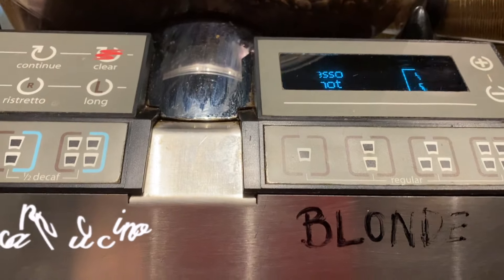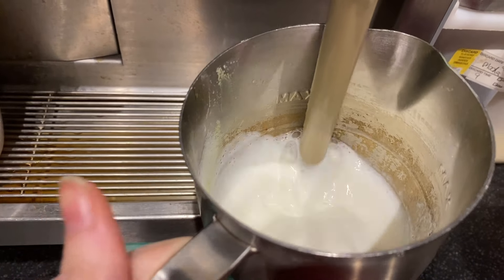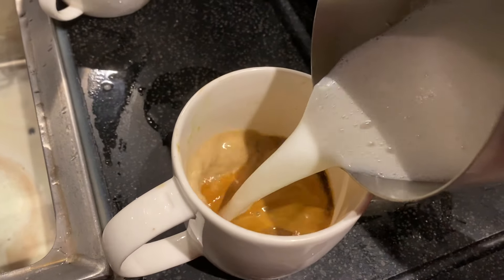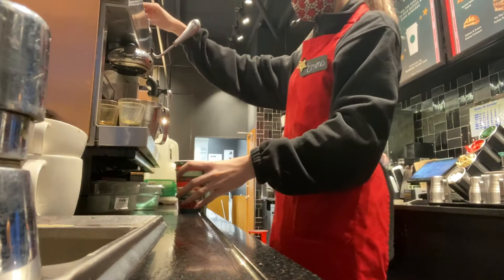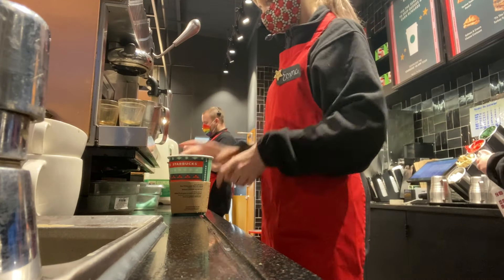Finally, we have the cappuccino. It uses the same amount of coffee as a latte, but the milk is different — it needs to be aerated a lot more, ideally six to eight seconds, so that it comes out really foamy. And that is all for this Starbucks drinks tutorial — I really hope you guys enjoyed seeing behind the scenes.